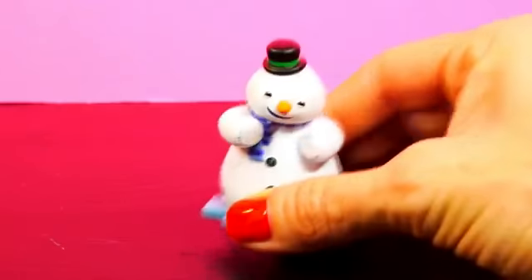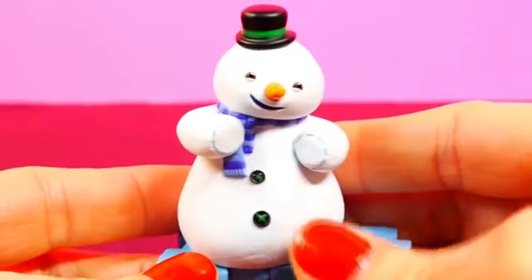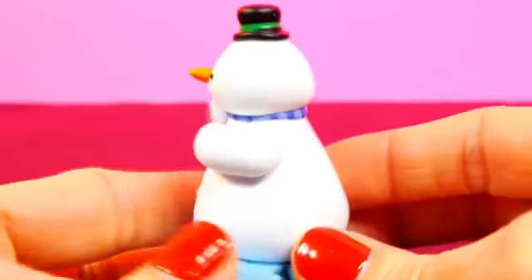First we have Chili. Chili is a snowman who wears a top hat, a blue striped scarf, and he has a carrot nose.